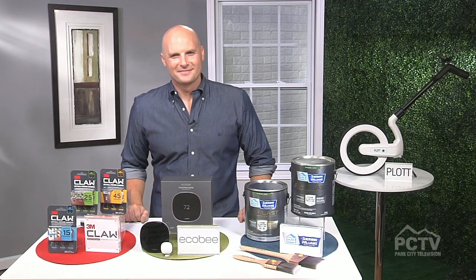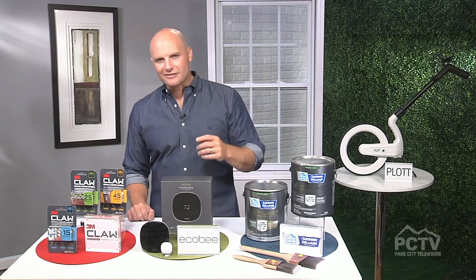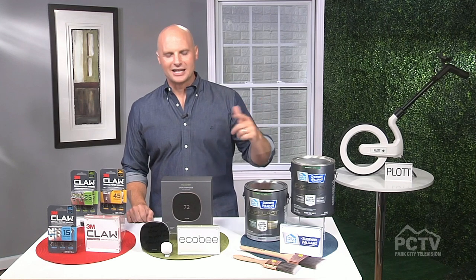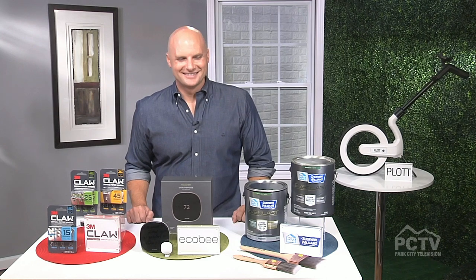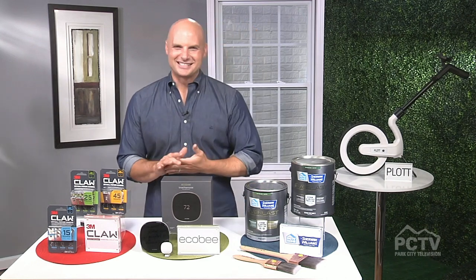Where can we get more information about everything you've talked about? I've actually got all of these tips up on tipsontv.com. You can get the links to everything I shared here today — these are some great options to get you well on your way. Well, thank you so much, Chip. You always motivate me to start my next DIY project, so I appreciate it. Thank you, Christine. Have a great day.